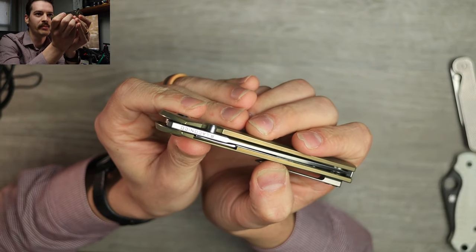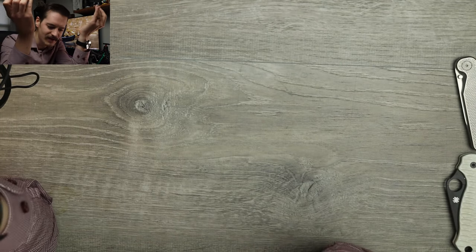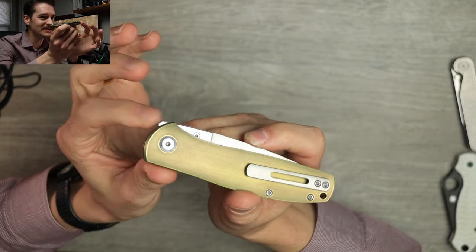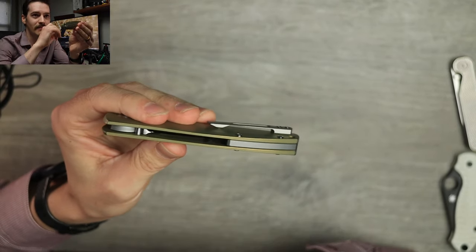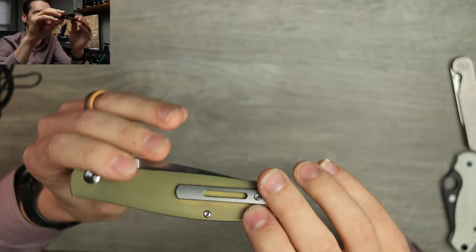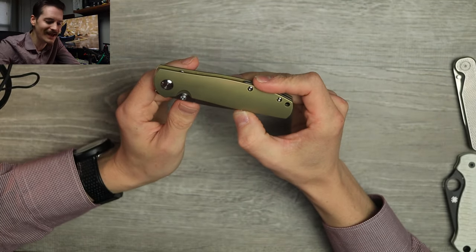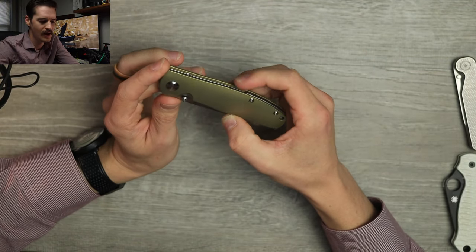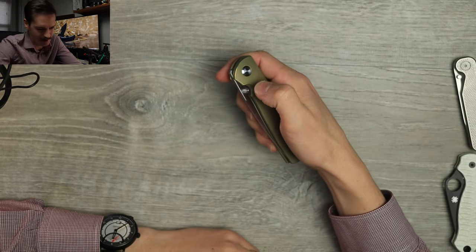R. Laconico on the blade spine there — no jimping, just Ray Laconico. Kind of a goat, kind of an OG, kind of the real deal. We have what looks like a front flipper tab — we'll see about that in a second. But otherwise, very simple construction. Nice titanium backspacer, some internal milling to keep the weight down. Clean, simple — it's what MBK does, that's what Ray Laconico does. Clean, simple, elegant, beautiful. Kind of weighty, but not overwhelmingly heavy.